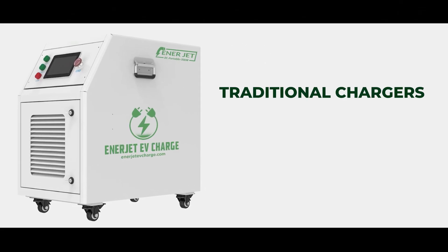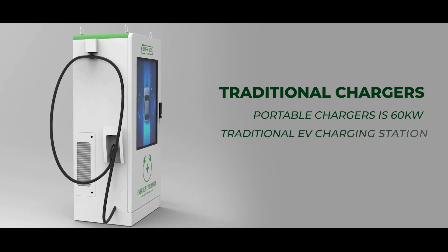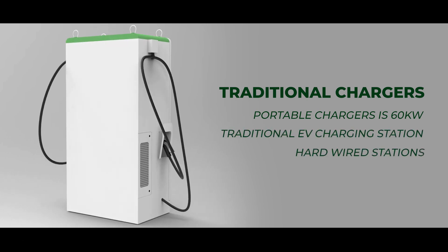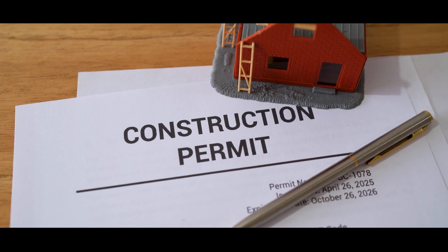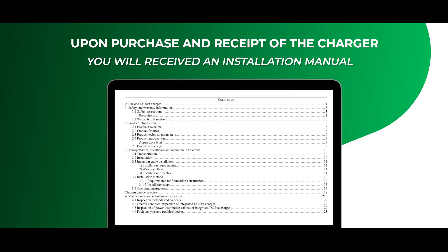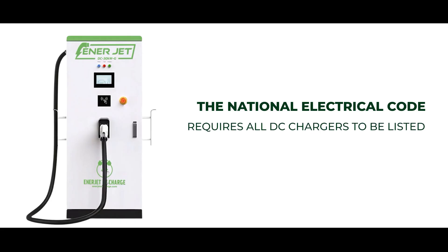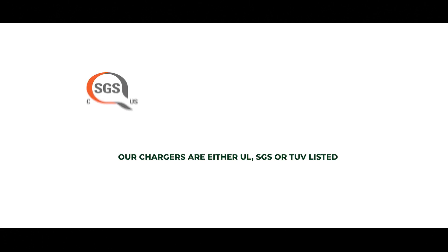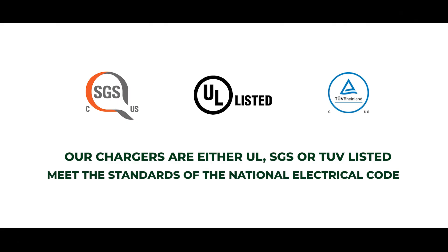Traditional Chargers: The highest power rating for our portable chargers is 60 kilowatts. If you want more power or a traditional EV charging station, you can purchase one of our hardwired stations. Have your licensed electrician or electrical engineer apply for all applicable permits with the authority having jurisdiction. Upon purchase and receipt of the charger, you will receive an installation manual with detailed information about wiring, the foundation size, and all other pertinent information. The National Electrical Code requires all DC chargers to be listed by a nationally recognized testing laboratory. All of our chargers are UL, SGS, or TUV listed and meet the standards of the National Electrical Code.